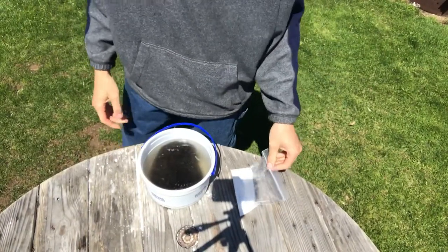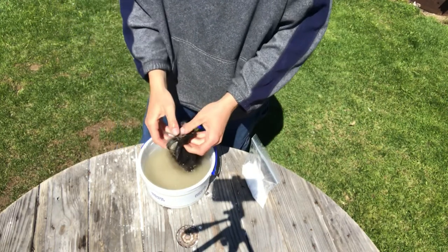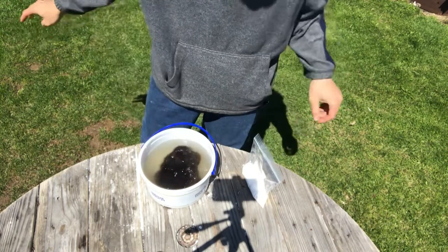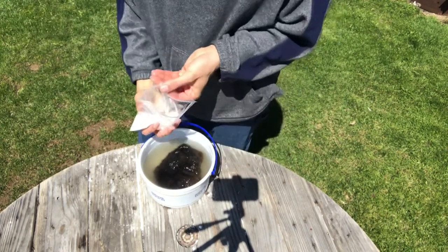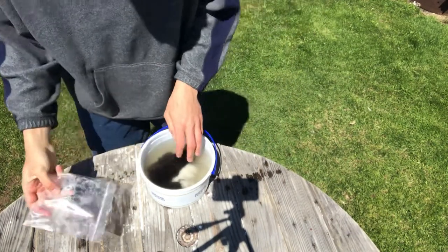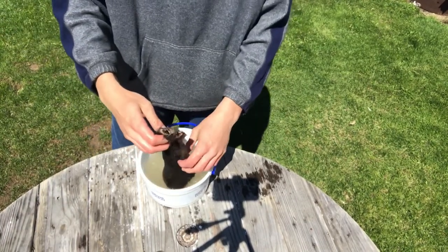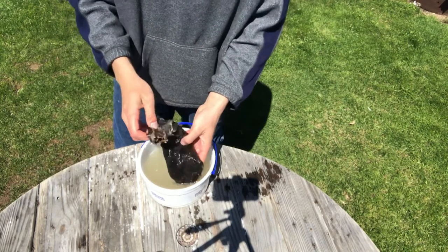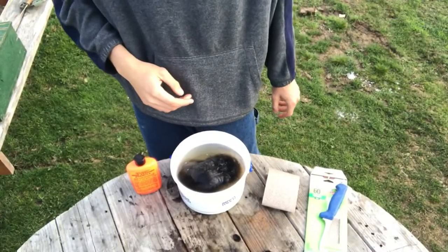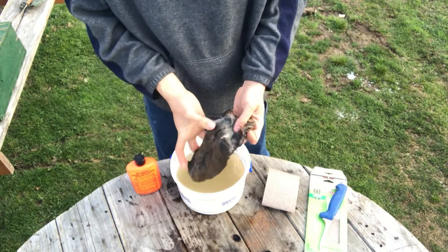All right everybody, it's the next day. So what I did not show on camera: it's been 24 hours, I took the muskrat and got as much of the salt off the skin as possible. Now you're gonna take the hide and put it in plain water and pickle it — add about half a pound of salt, mix it in. This is basically just like a pickle brine and it preserves the fur. You're gonna let this sit in here for about 8 hours.